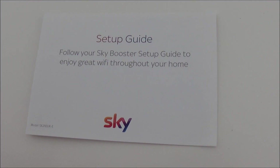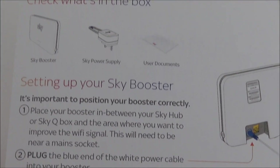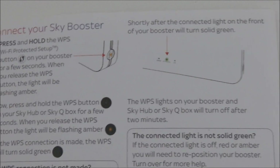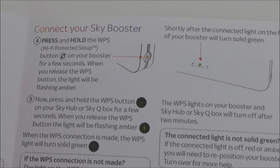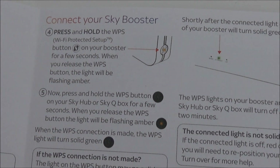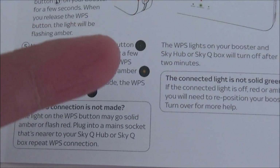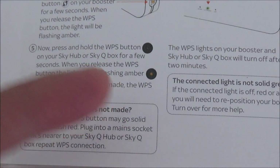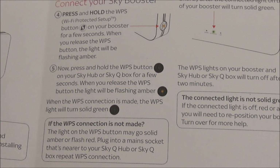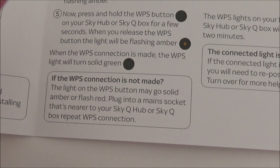Quick flick through the setup guide: it tells you what's in the box, setting up your Sky Booster — putting the power adapter on and where to position it — and how to connect to the Sky Booster, which is exactly what I showed you. Press and hold the WPS button on your booster first, it'll start flashing amber, then walk over to your main hub and do the same thing. Push and hold the WPS button for a few seconds and it'll go flashing amber. When both are flashing, they're trying to signal each other, then it'll go solid.